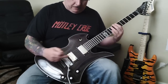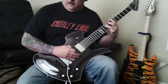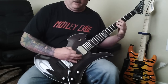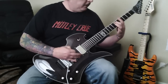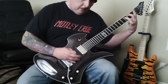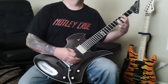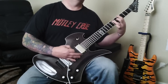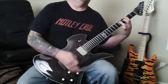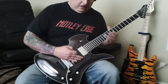Going back to just the bridge pickup, doing the same thing.